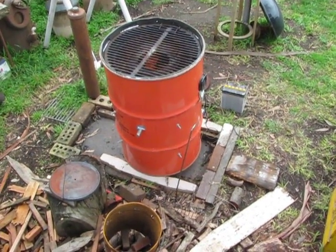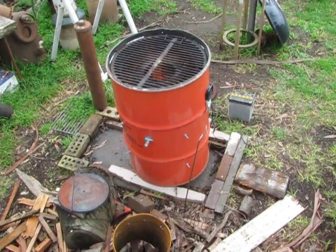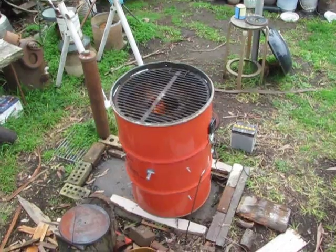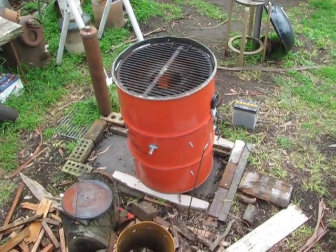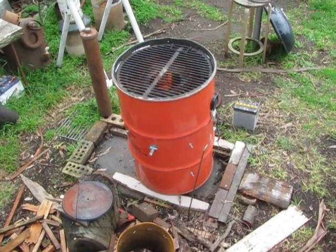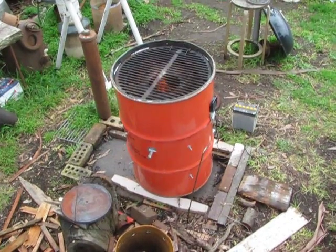Charcoal production — biochar they call it these days. That's dual-purpose: made charcoal and barbecue, got a barbecue screen on the top. There's a Weber unit that fits snugly into a 44-gallon drum, and that fits on top of the previous top lip updraft I made.